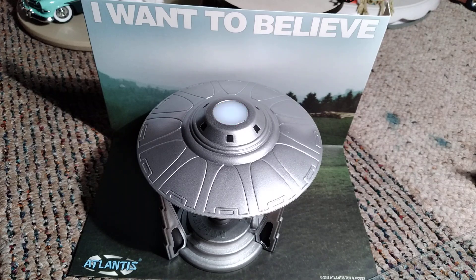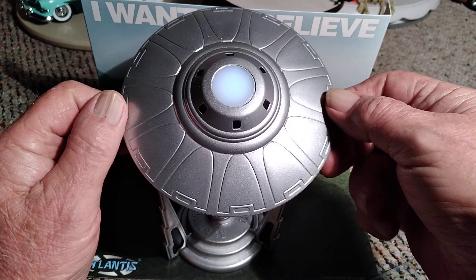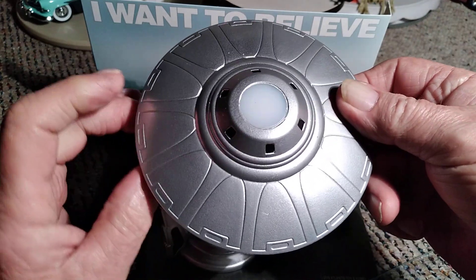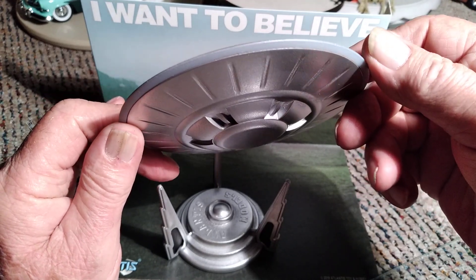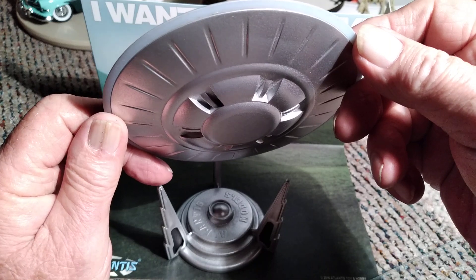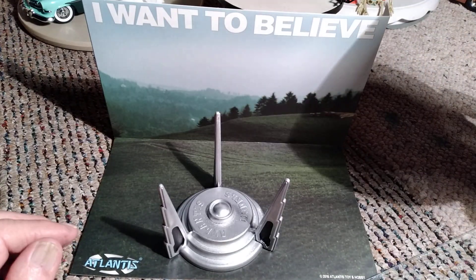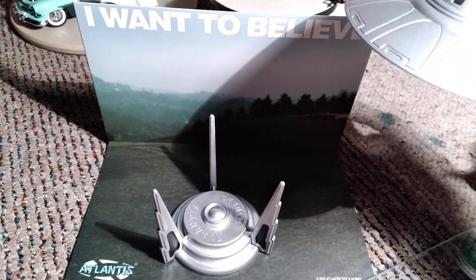I may do a little bit more detail painting on it just to add a little bit more to it, but for now this is it. We'll tip it up this way and show you how the little strobe flashes through the top. We'll turn it down this way and show you the bottom of it, and then the little base down there — that came with it of course — and the little backdrop here that says 'I want to believe.'